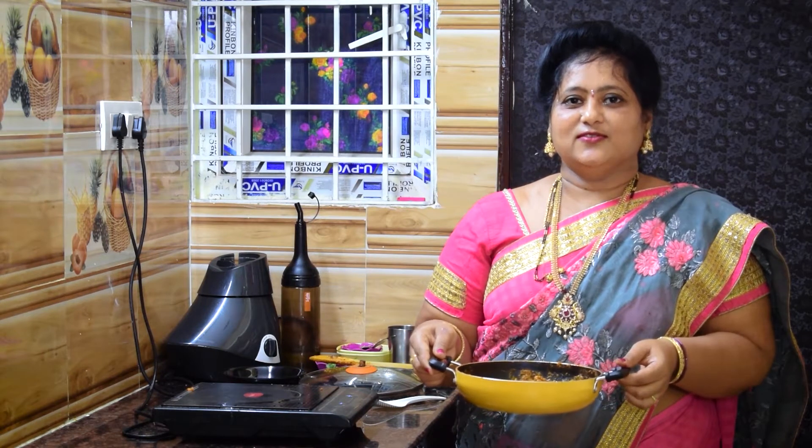If you like the chicken curry, I will do a good meal. If you liked the video, do like and share the video. Thank you for watching.